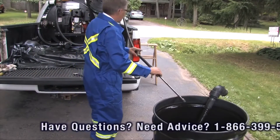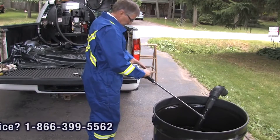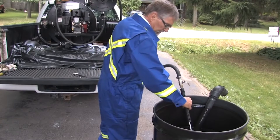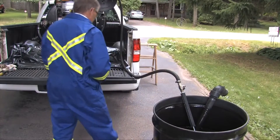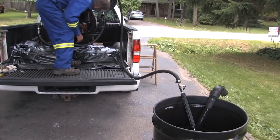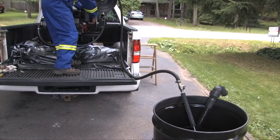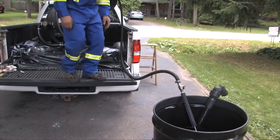We'll make sure to get the spray gun into the barrel. The valve on the spray gun will be closed — you do not want it open right away. We get up onto the rear of the truck around the trailer bed and we start the engine to begin the pumping process.